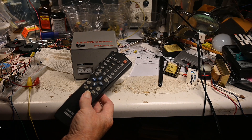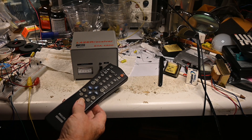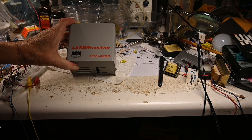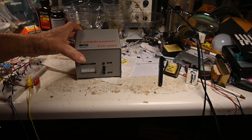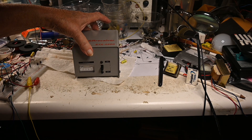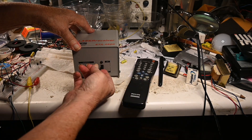There are just all different kinds of patterns. This is a laser receiver from an old Heathkit course that I took several years ago. Let me turn it on.